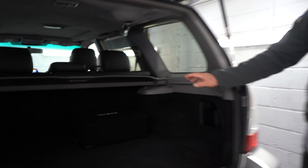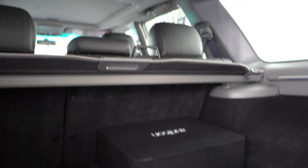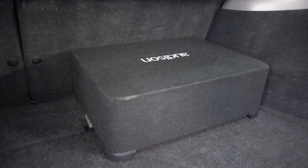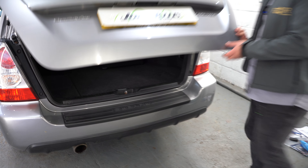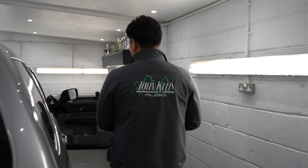In the back we've got an Audison 10 inch bass box. This is going to provide some deep quality low-end bass without taking up all of the boot space. We've got a controller in the front of the car, flushed in, which allows you to have control over this bass system.